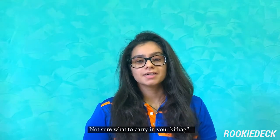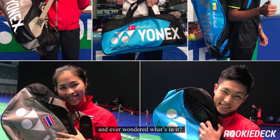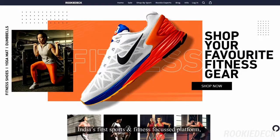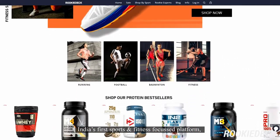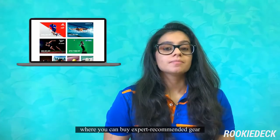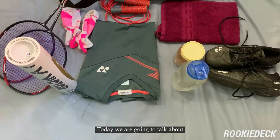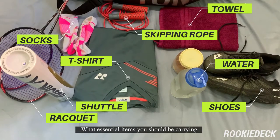Not sure what to carry in your kit bag? Seen badminton players with big bags and never wondered what's in it? Hi guys, this is Nidhi from RikkiEDEC.com, India's number one sports and fitness focus platform where you can buy expert recommended gear from trusted stores near you. Today we're going to talk about what essential items you should be carrying in your badminton kit bag.